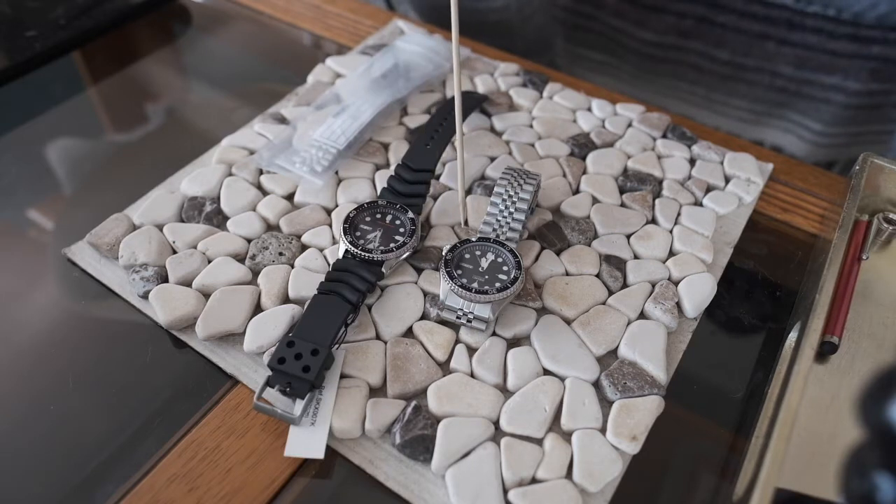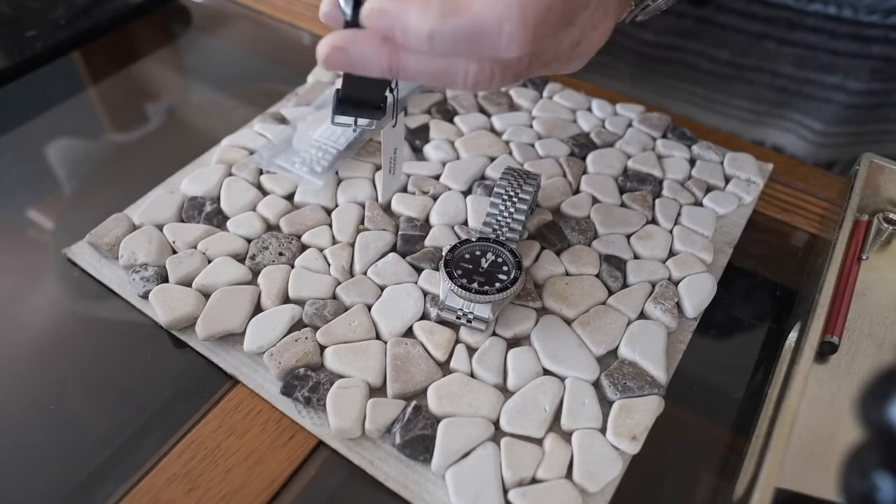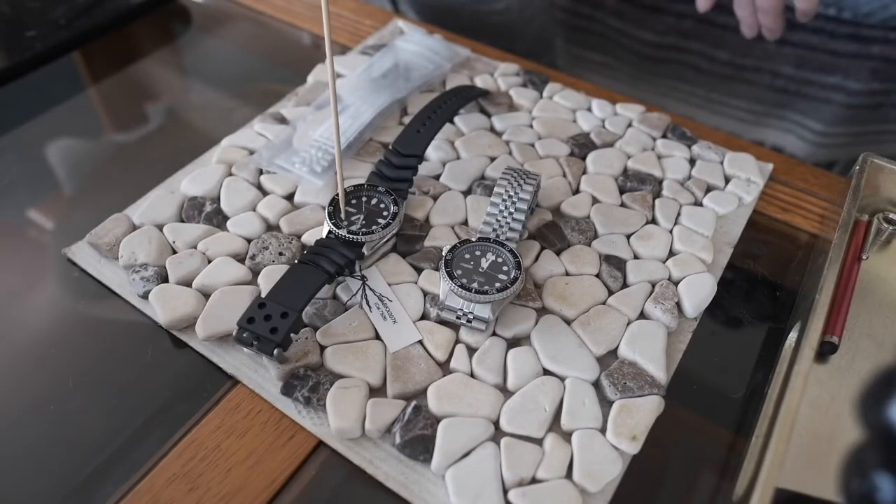Another very obvious difference is the bib here — I'm pointing to it. On the fake it stands proud of the surface, it sticks out. On the real one it is recessed. They can be positioned anywhere since you can turn them, but on the fake one the bib is proud and on the real one it's recessed — very obvious.